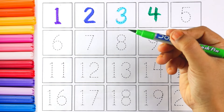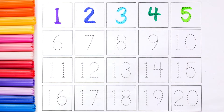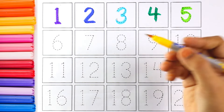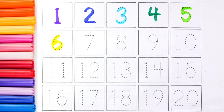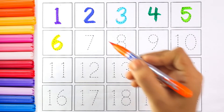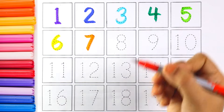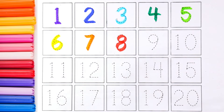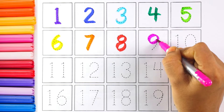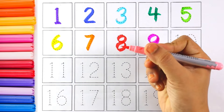I'm using green color and the number is number four. Light green color — number five. Yellow color — number six. And the next number is number seven; I'm using orange color for number seven.